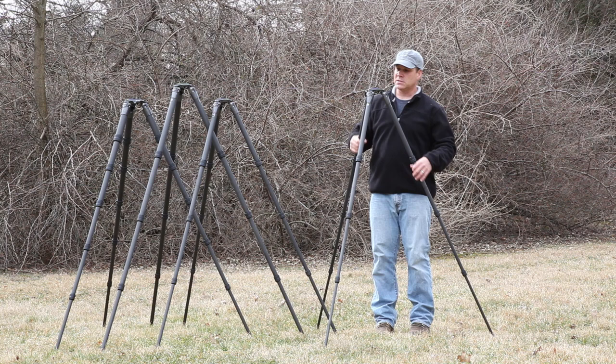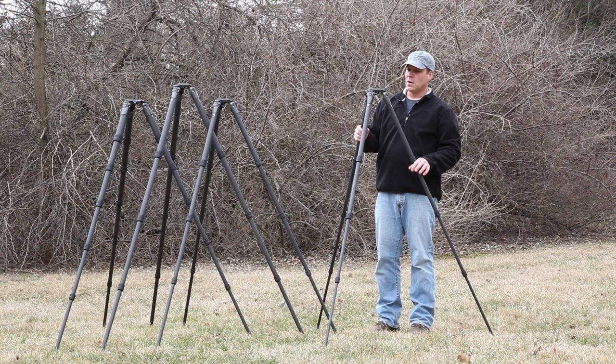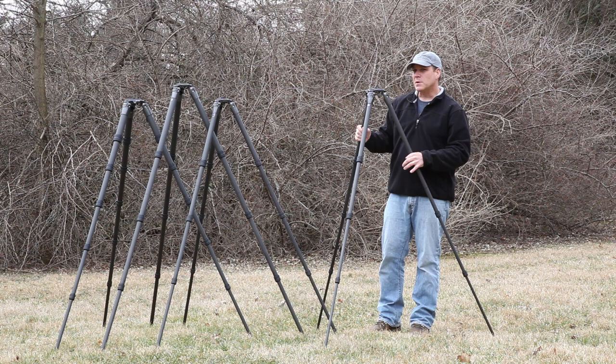Starting with the 2 Series here, one of the differences between this and the previous model is that it now does not have a center column. The previous 2 Series models always had a center column and a ground level set you could use without the center column, but the difference now is it comes with a regular flat plate just like the other systematic models. It's a great model for lenses even up to 500mm in a pinch, especially if you're a shorter person.